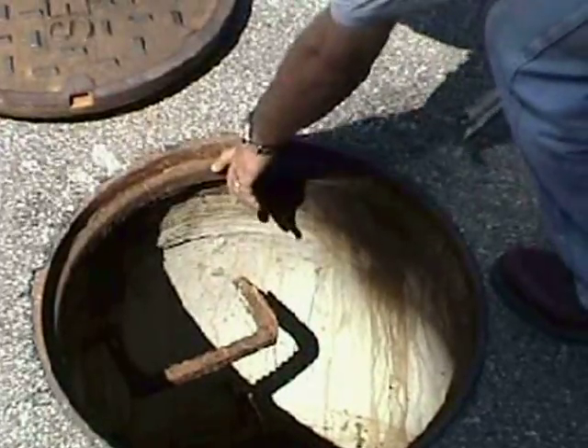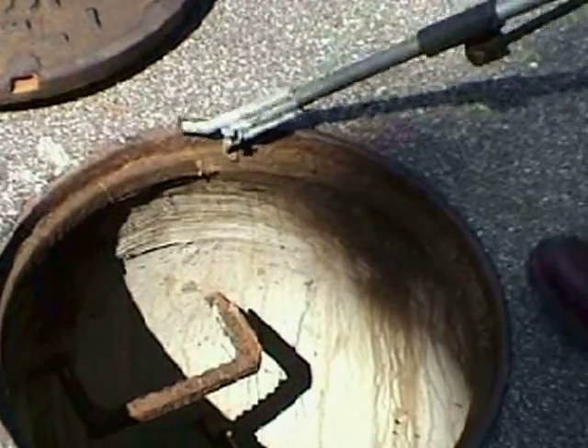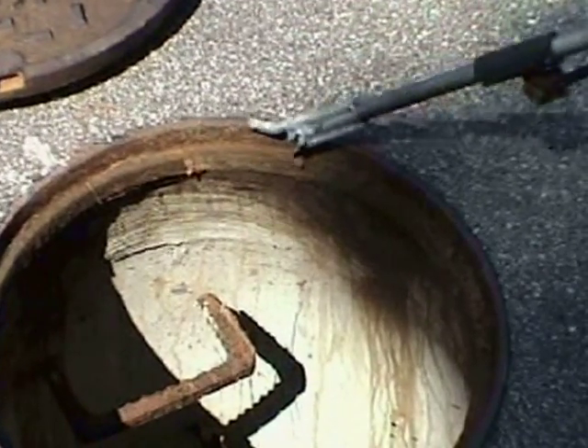The T-Lift is also a cleaning tool. By placing the scraper hook to the inside ring of the casting, you can remove sand, rock, and other debris so the cover will properly reseat.